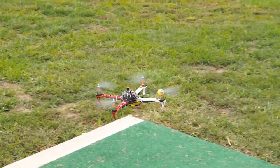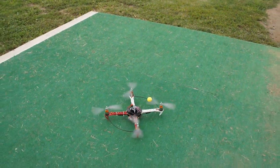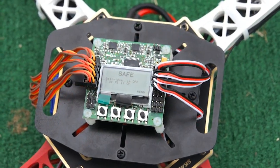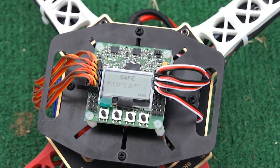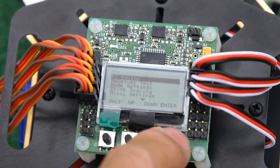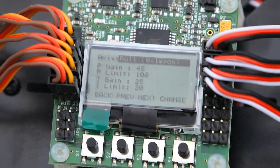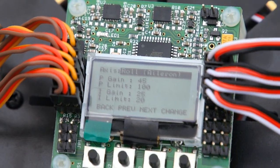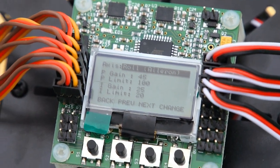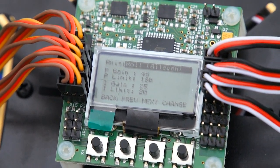Let me bring it down and land it, and I'll go over a little bit of the tuning part. To disarm it, click the stick on the throttle all the way to the bottom left and it brings it back to safe mode, and we can get back in the menu. What we're going to do is look at the PI editor. These are the settings I have it set at right now: the P gain is 45, the P limit is 100, the I gain is 25, and the I limit is 20. It's got some slow speed oscillation right now. Usually if you have a slow speed oscillation, it means your I gain is probably a little bit on the high side.